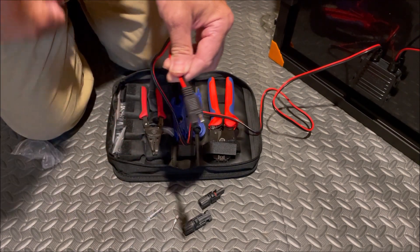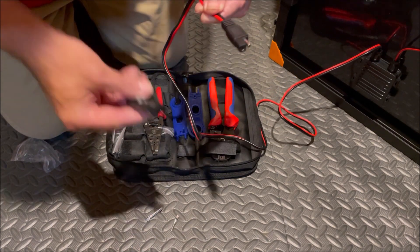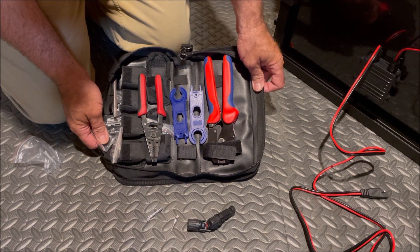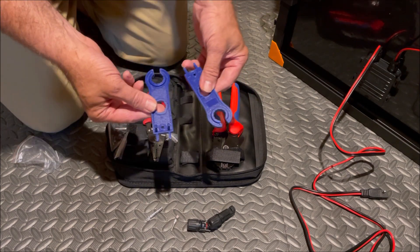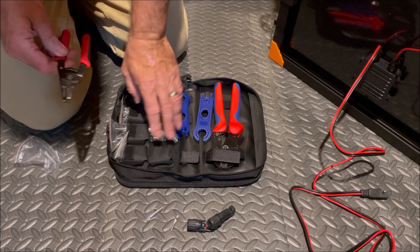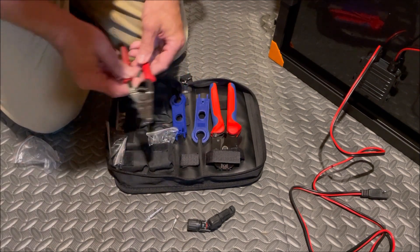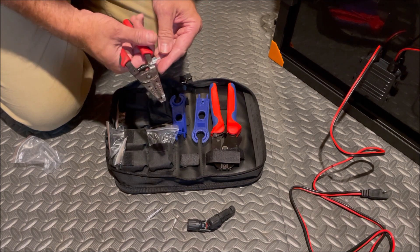We're going to use this MC4 connector kit I purchased. It has a crimper, a couple of wrenches, and it came with the MC4 connectors. We're also going to need a set of wire cutters and wire strippers.